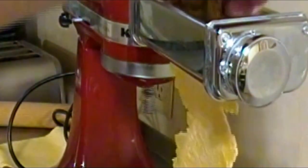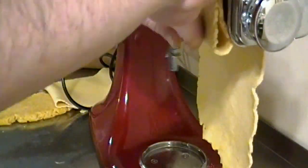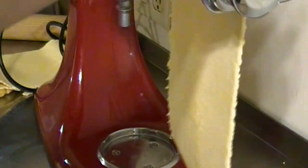It's a two-step process: time and repetition — repetition until we are satisfied with the end result, the perfect pasta. No wonder they call this a labor of love.